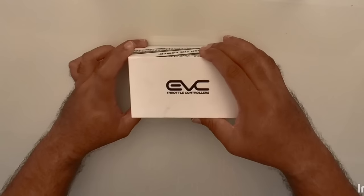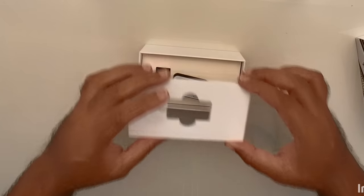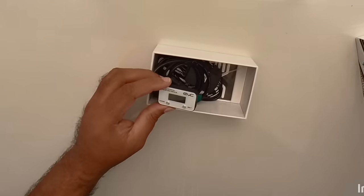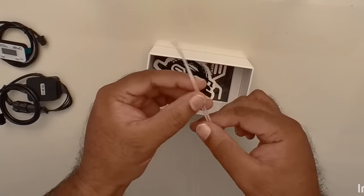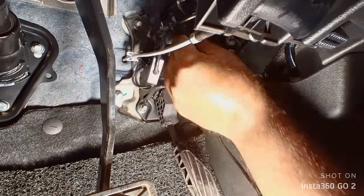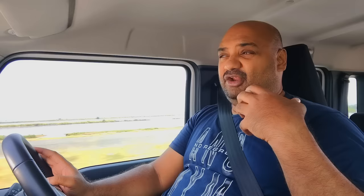The throttle tuner I installed is from a company called EVC. There are two models — the EVC and the EVC-X, which has a few extra features I personally didn't feel I needed, so I went for the EVC. It's very straightforward to install in just a few minutes, and since you're not messing with the mapping, fueling, or electronics, you're not increasing the power in any way.